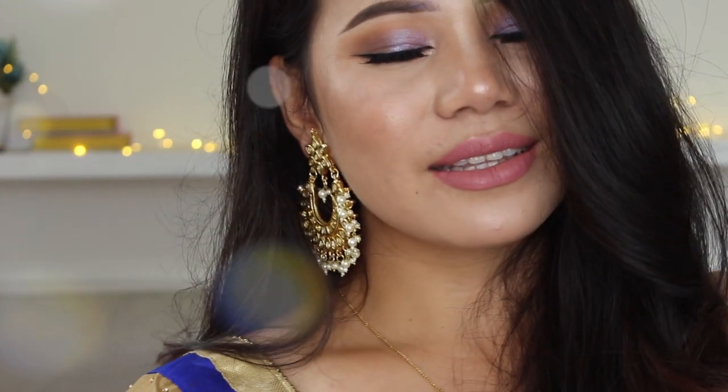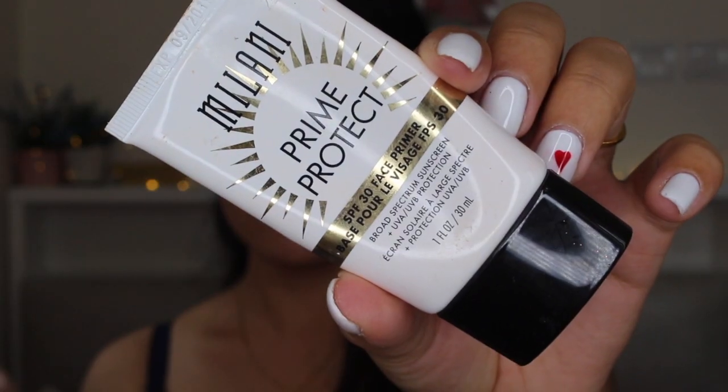Happy TR everyone, TR guys, welcome to the channel, I hope you guys like it. So without any further ado, let's get started.